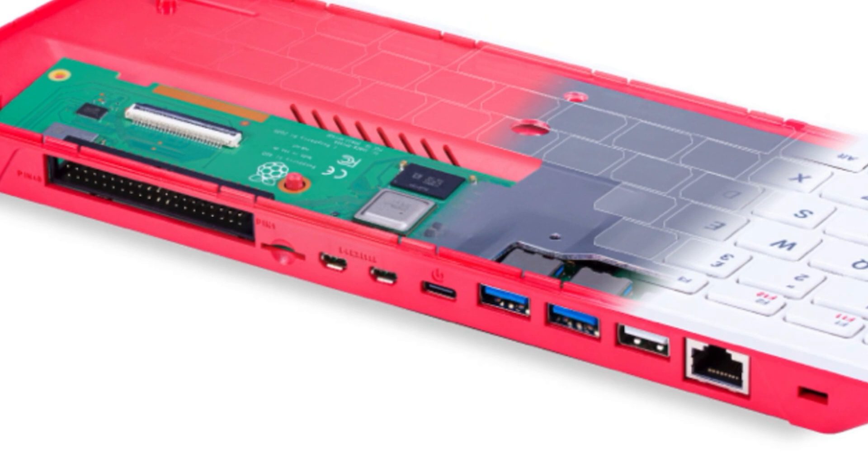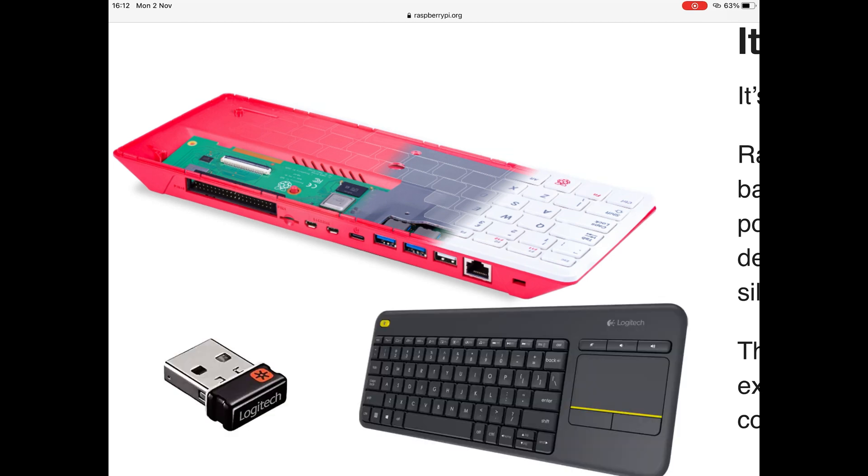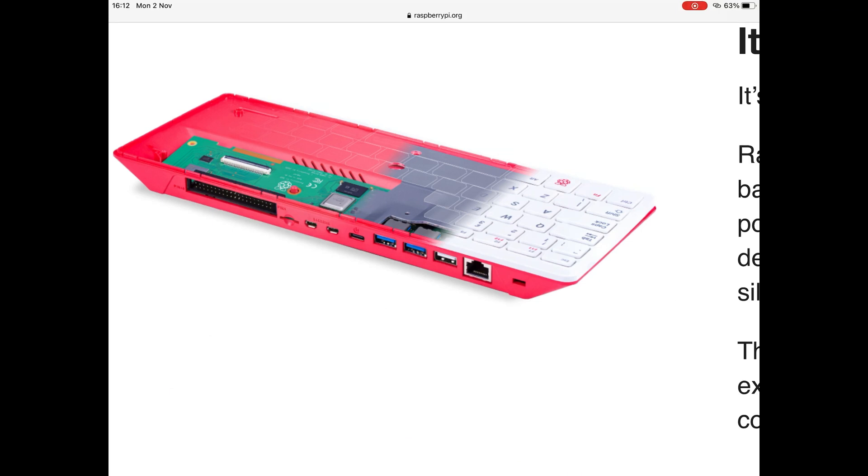On the back, the connectivity is interesting - there are GPIO pins, an SD card slot, micro HDMI, a USB-C socket to power it, two USB 3 sockets, one USB 2 socket, and an Ethernet socket. That's three USB connections instead of the normal four, but one is taken up by the keyboard. Once you plug a mouse in you've lost two USB sockets, though I use a little dongle with my Logitech keyboard which only takes one, leaving three spare.